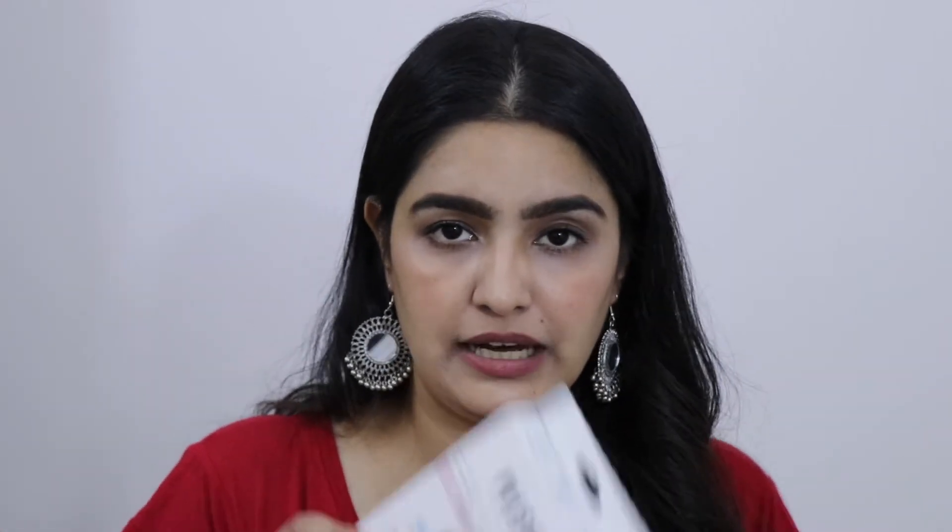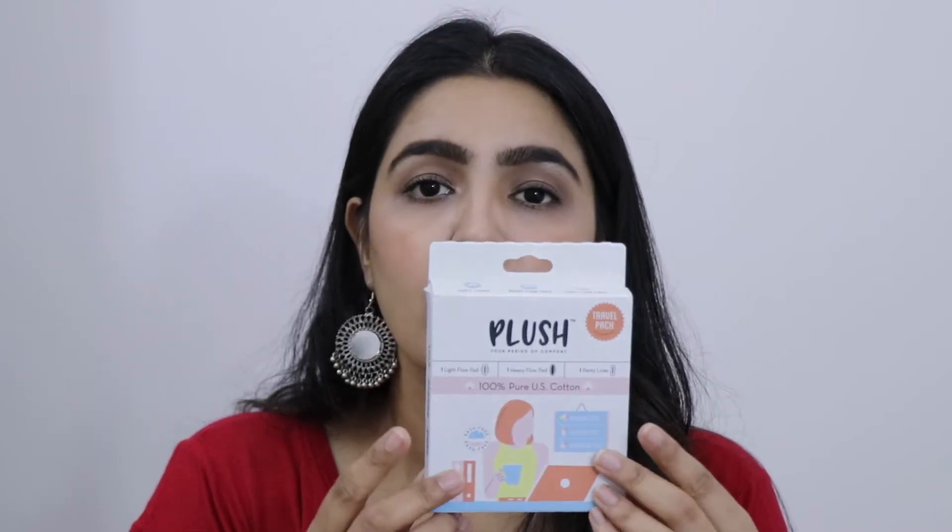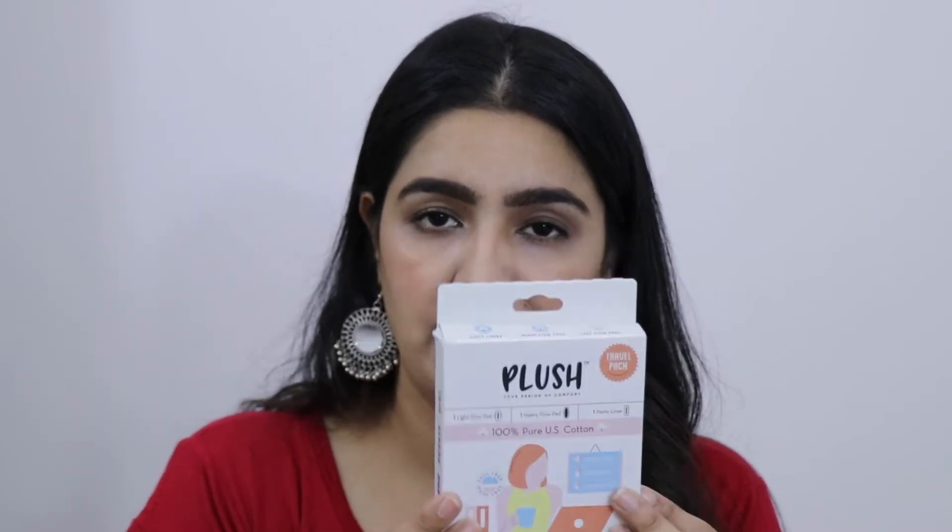With this liner, I got this for free — it's Plush. I keep mispronouncing it. It's a Plush brand travel-size sanitary pack kit. This is 100% pure US cotton, a 3-pack with a light flow, a heavy flow, and a panty liner. There is also a discount code from the same brand. Thank you so much for this gift.